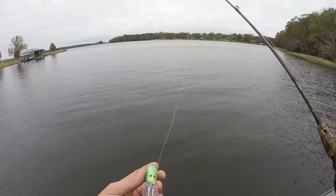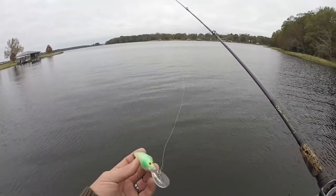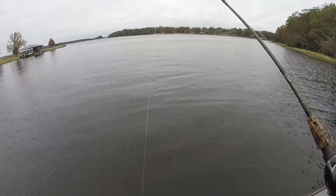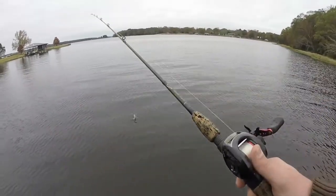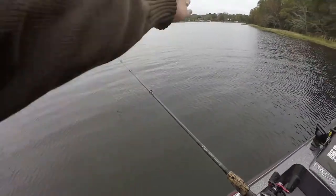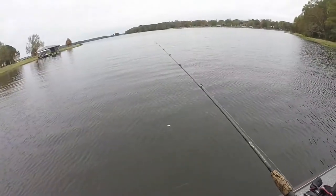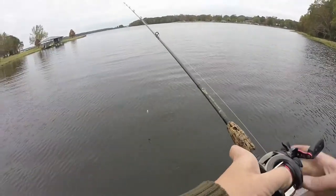I've got a crankbait that needs tuning. I've been catching a lot of fish on it, hitting it against rocks, stumps, and all that good stuff, and it has finally gone out of tune. How you know it's out of tune is it's going to run way over to one side — it's not going to be running straight back to the boat.